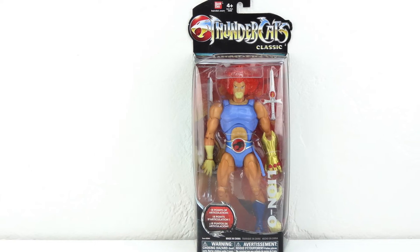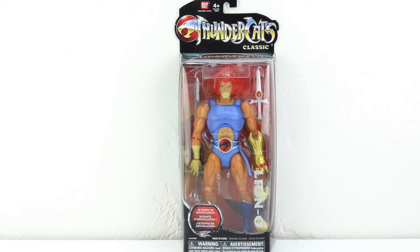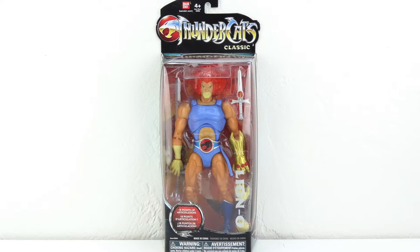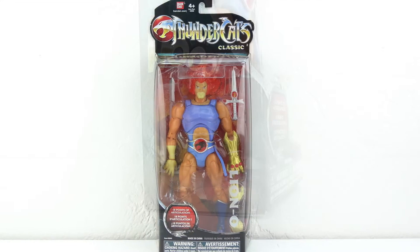Season 1 of the show aired in 1985, followed by 65 episodes, then seasons 2, 3, and 4 followed with a new format of 20 episodes each, starting with a 5 part story.